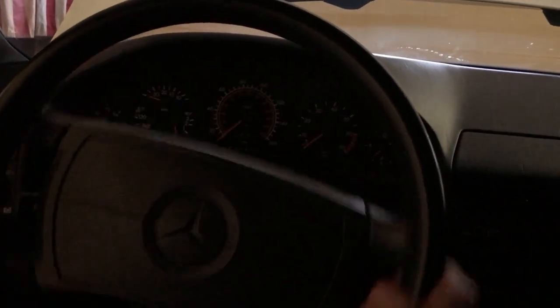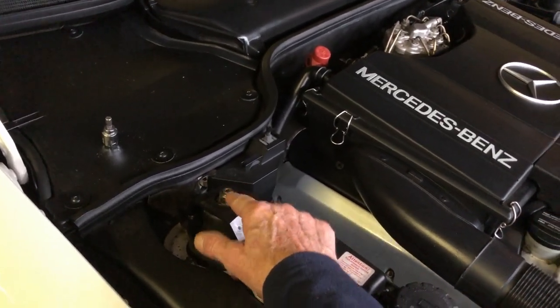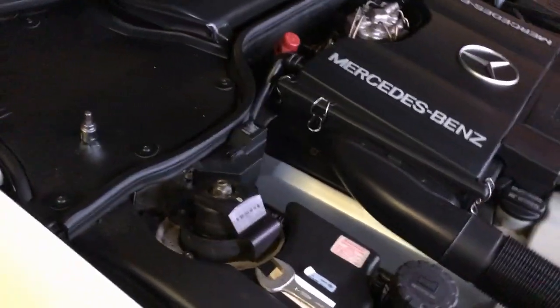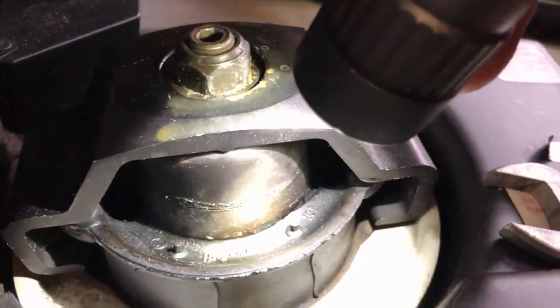I don't hear anything. And I'll show you what I found. It's going to require a little bit of work. I loosened the strut mount. So you can see there's a crack in the strut mount.